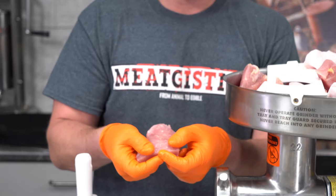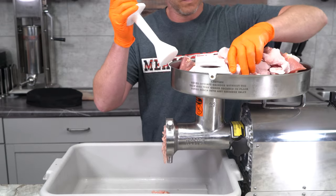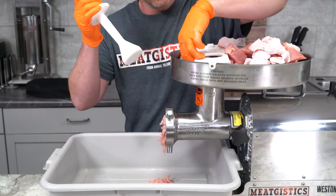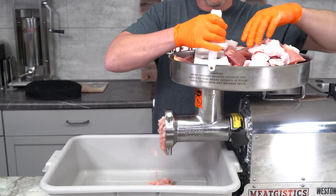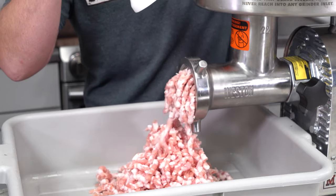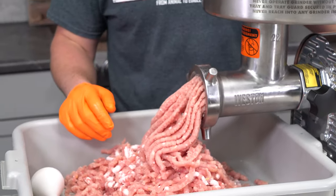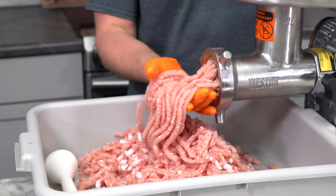We also added some high temp cheddar cheese to these to just give them a little extra pop. The first thing you want to do is freeze your pheasant breast really to the point where it's almost frozen solid, then cut it up into chunks small enough to fit down the throat of your grinder. You're going to want to grind it twice — first through a 3/8ths plate, and then through a 3/16ths plate. The first 3/8ths plate is just breaking it apart, and the second 3/16ths plate is what's going to give you the texture and consistency you want from a bratwurst.